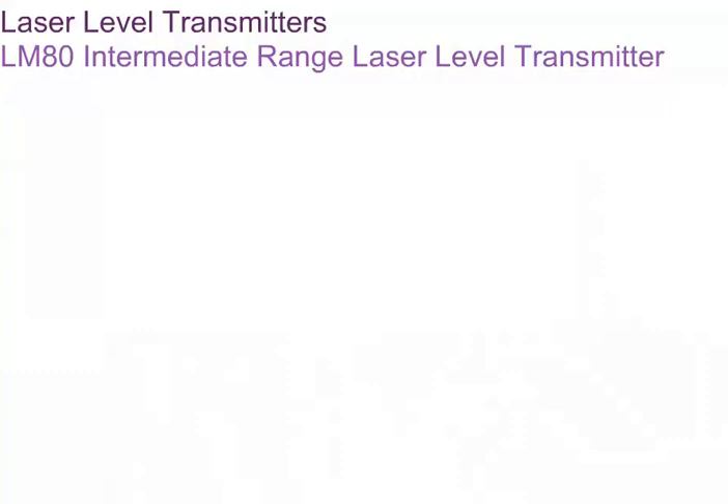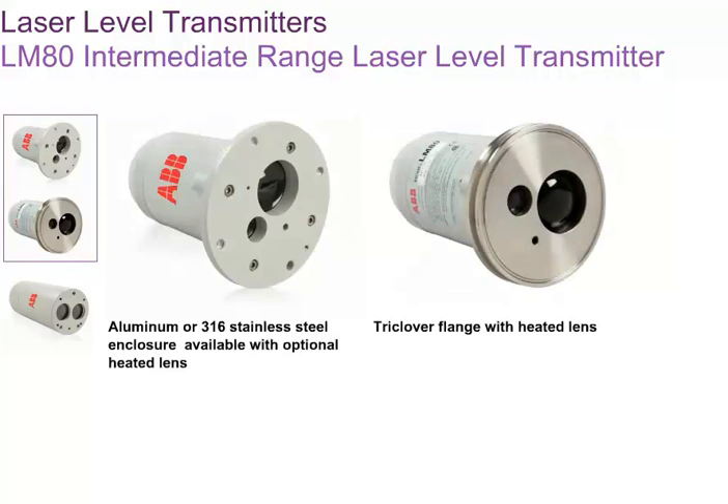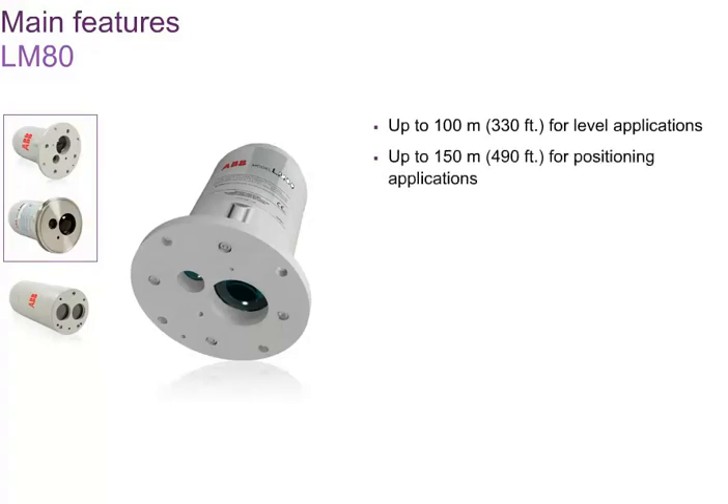The LM80 is applicable to most common applications. The LM80 laser level transmitter comes in different variants to suit specific applications. The heated lens is used to address condensation issues. The LM80 enclosure is optionally available in 316 stainless steel for environments where corrosion is a concern. The trickle over flange provides a hygienic interface for food, beverage or pharmaceutical applications. The LM80 has a working range of up to 100 meters for level applications and up to 150 meters for positioning applications with a reflector.